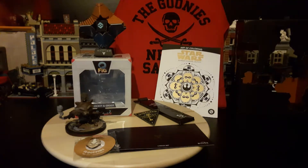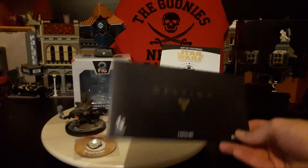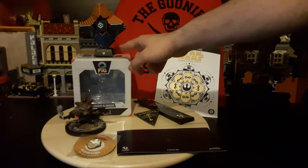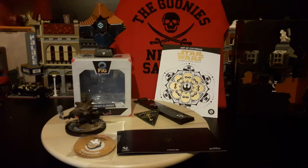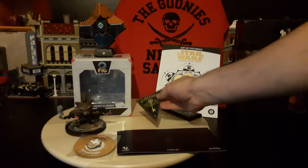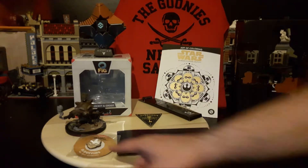The Goonies Never Say Die t-shirt and the Destiny patch set. You can turn the box into a Guardian — I think they're called Guardians, I'm not 100% on that. And having the colouring pencils with that is cool. The order of the keys thing and the pin.